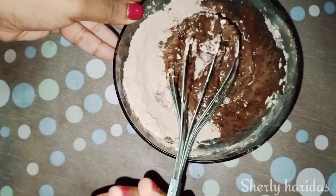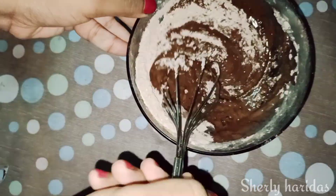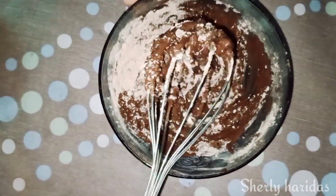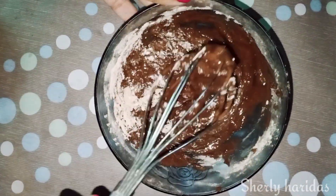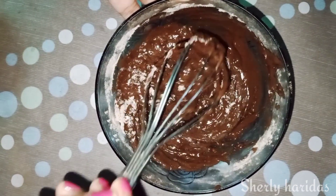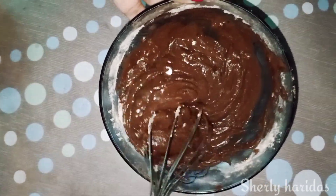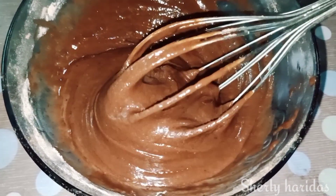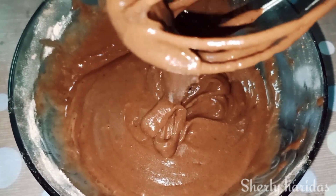The cake batter won't take long to mix. Mix the mixture all together. This is how it should look when mixed. I'm going to mix the cake batter. The batter has a little bit of consistency. Now we're ready to cook the cake.